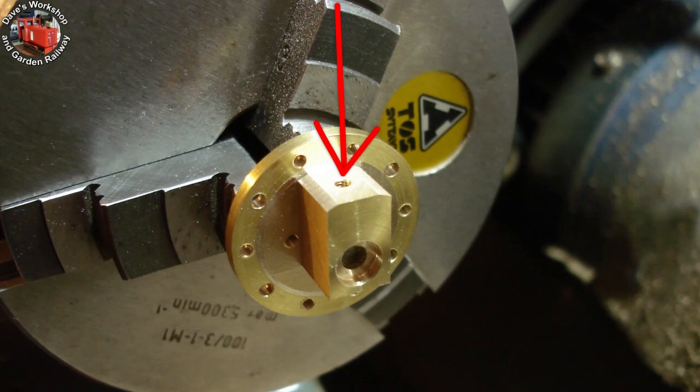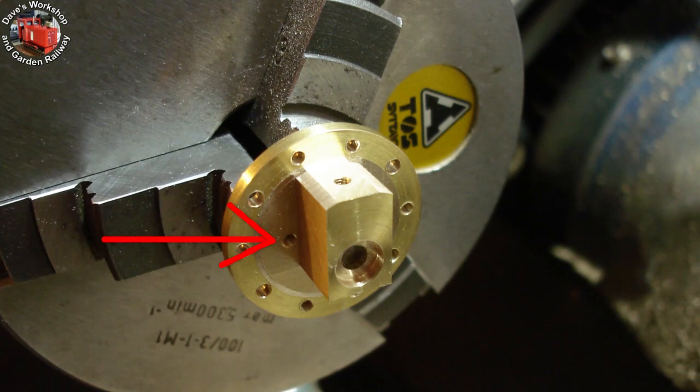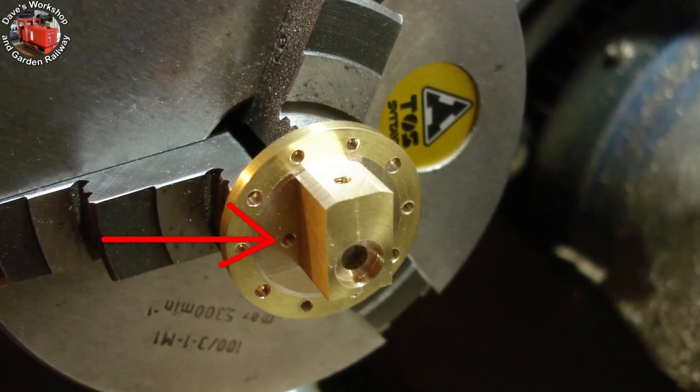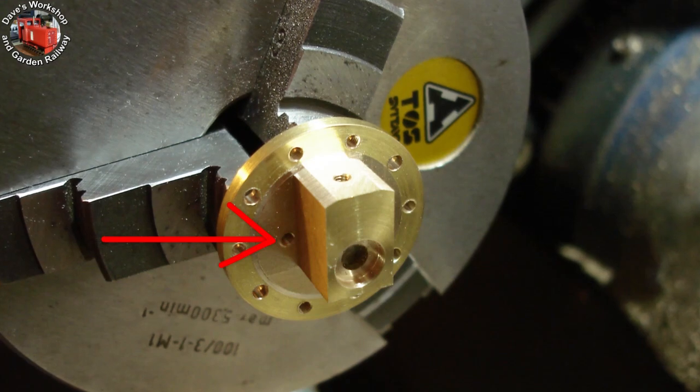You can see the slide bar retaining bolt hole and one of the two screws for the gland cover. It wasn't advisable to drill these from the front cover after all, so I drilled them straight through from the inner face, making them straight-through holes.